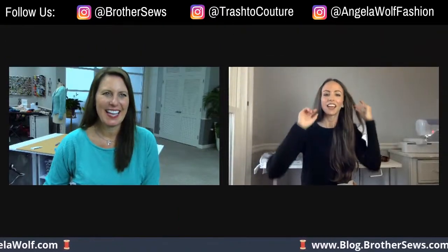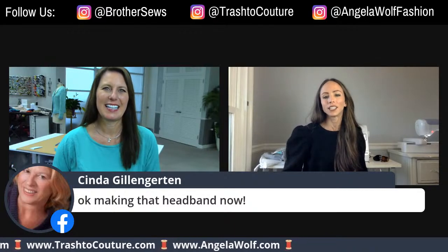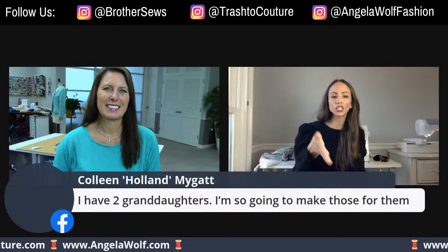Thank you for doing that again! Everybody's saying the same thing — they love the headband. It'd be a great gift, a great kids project, a great adult project. If I've got to go shovel, that headband would be fantastic. This is so soft — just a really nice soft knit, it's cozy. You can wear it as a headband or pull it right over your ears if it's cold. Go to Brother's Instagram — they have the video right there.